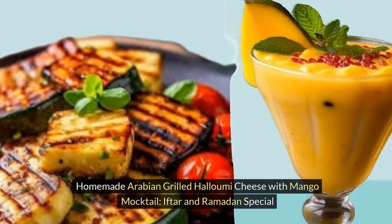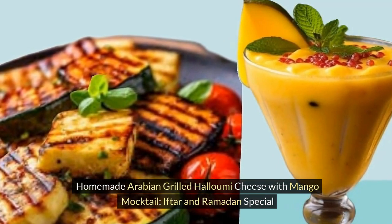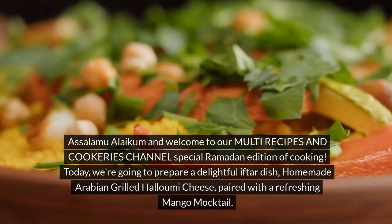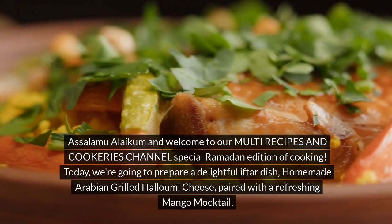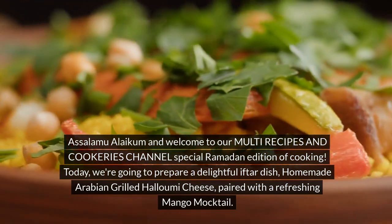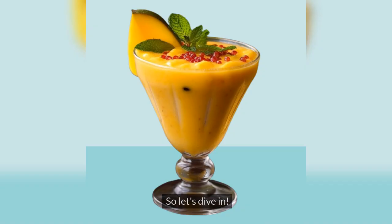Homemade Arabian Grilled Halloumi Cheese with Mango Mocktail — an Iftar and Ramadan special. Asalaamu Alaikum and welcome to our Multi Recipes and Cookeries channel special Ramadan edition of cooking. Today, we're going to prepare a delightful iftar dish: homemade Arabian grilled halloumi cheese, paired with a refreshing mango mocktail. Perfect for beginners, this recipe is not only delicious but also affordable. So let's dive in.